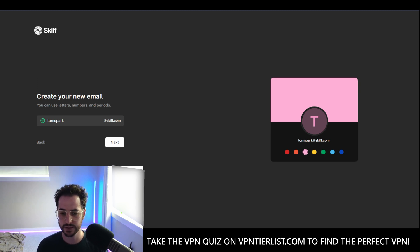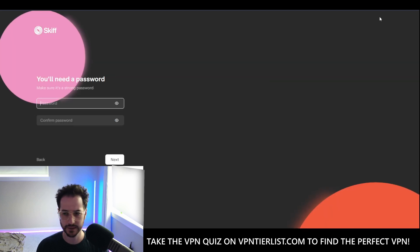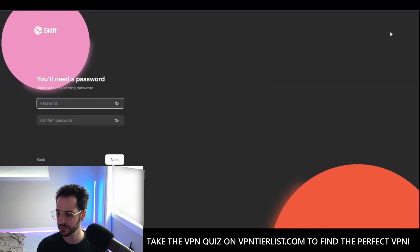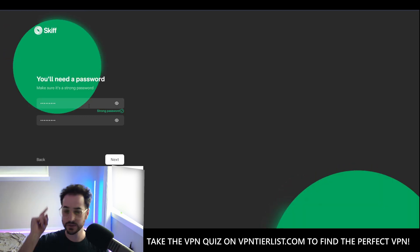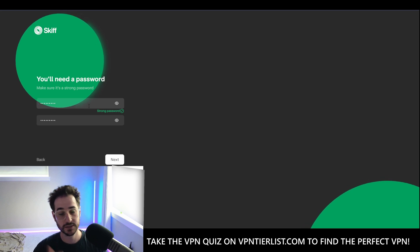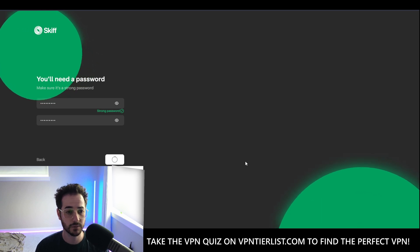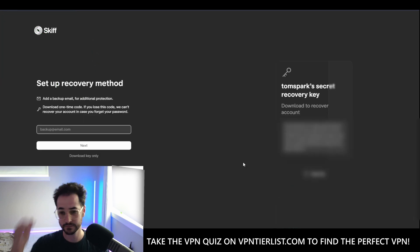So this is what it looks like. First off, I'm going to be starting my email address here at Skiff — thomspark at skiff.com. I could pick some kind of color here. We're going to go ahead and click next, make a password. For my password management, I use Bitwarden. I did make a video on how to self-host Bitwarden with Vaultwarden — self-hosted is really nice, so check that out on the channel if you're interested. There is my secret recovery key — I'm going to have to blur that out — and we could do a backup email.